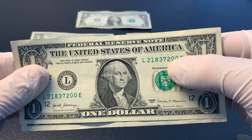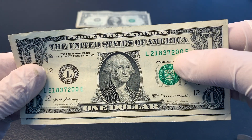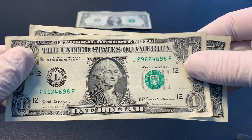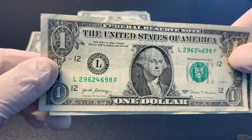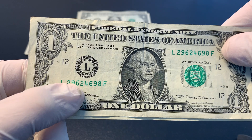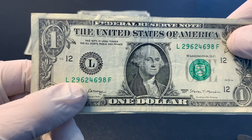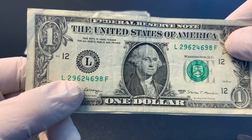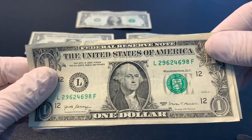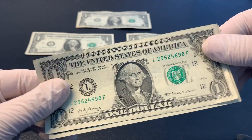You can see this two on the upper serial number — it's sitting lower than the other numbers. The shift between the zero and the two, you can kind of see that offset. And then the next one, I think it's on the lower serial number. Between the six and the two, you can kind of see an offset. It looks like that six might be a little bit high and the two a little bit low. They're not very severe by any means, but these are the best examples I could pull out of that strap. I won't be holding on to those.